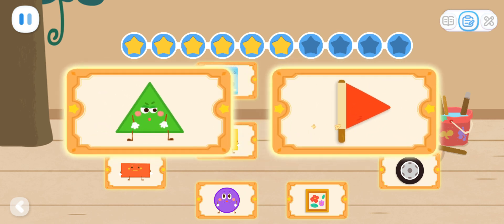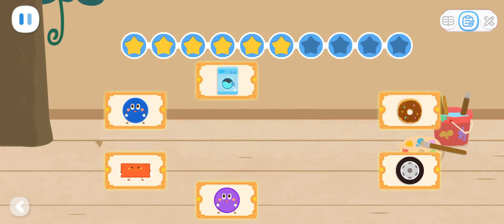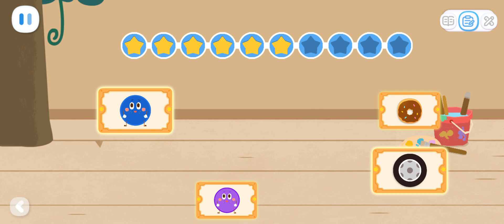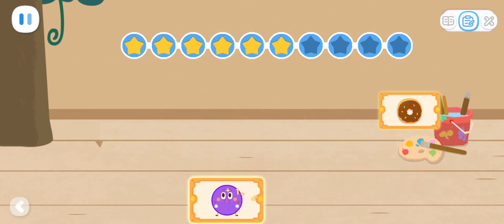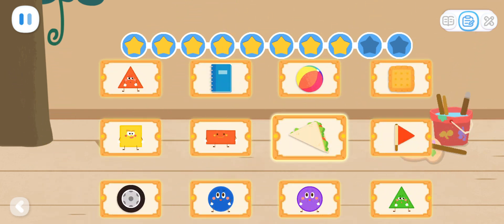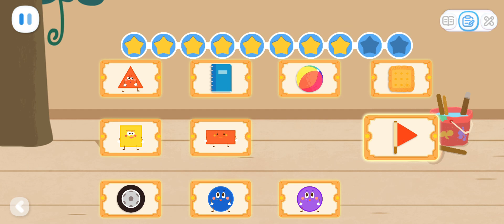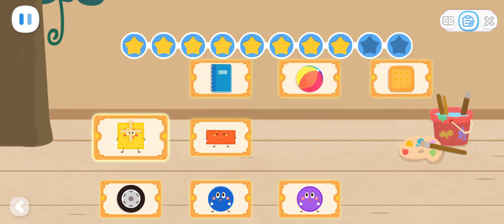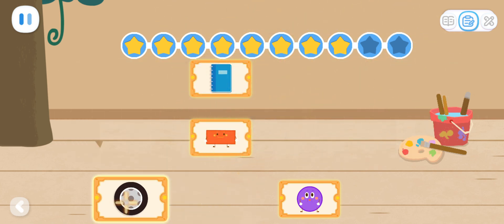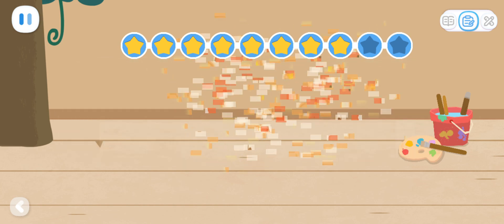Red flag! Triangle! Great! Picture frame! Square! Outstanding! Rectangle! Washing machine! Fantastic! Circle! Tire! You got it! Circle! Donut! Great! Sandwich! Triangle! Outstanding! Red flag! Triangle! Fantastic! Square! Cookie! You got it! Ball! Circle! Tire! Circle! Outstanding! Notebook! Rectangle! Fantastic!